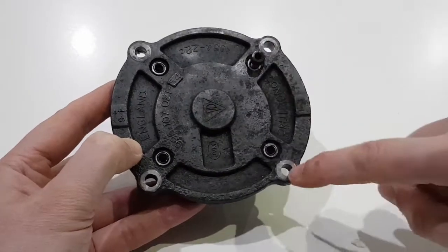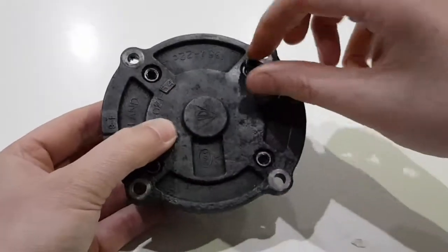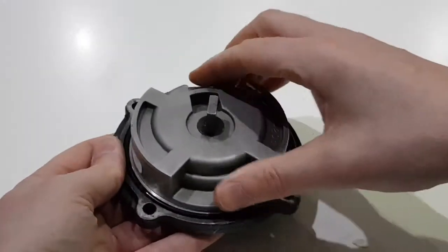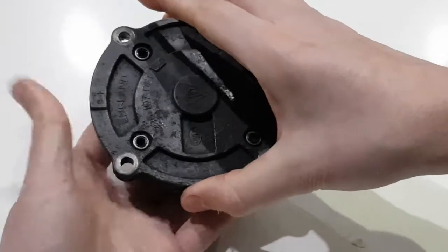The pump is held onto the end of the cylinder head with these four bolts, and the pump itself is held together with these four bolts. I've just finished taking the last one out, and then the pump can be dismantled — so I'll just take the top off it and you can see how it works.